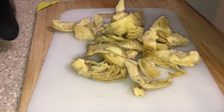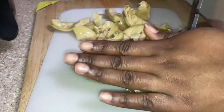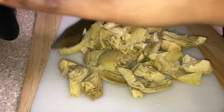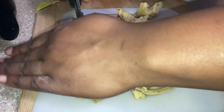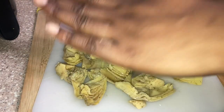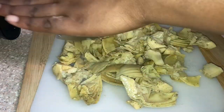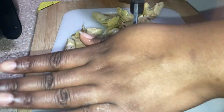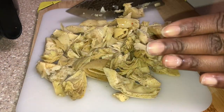Now we're gonna get into the artichokes. I do not like when I get spinach artichoke dip from a restaurant and they've got whole artichokes in there. If you prefer them whole, that's on you, but it's just not for me. I like to chop mine up a bit because I don't want to get a chip full and it's a whole artichoke on there. So I just chop it up until I feel like it's enough.